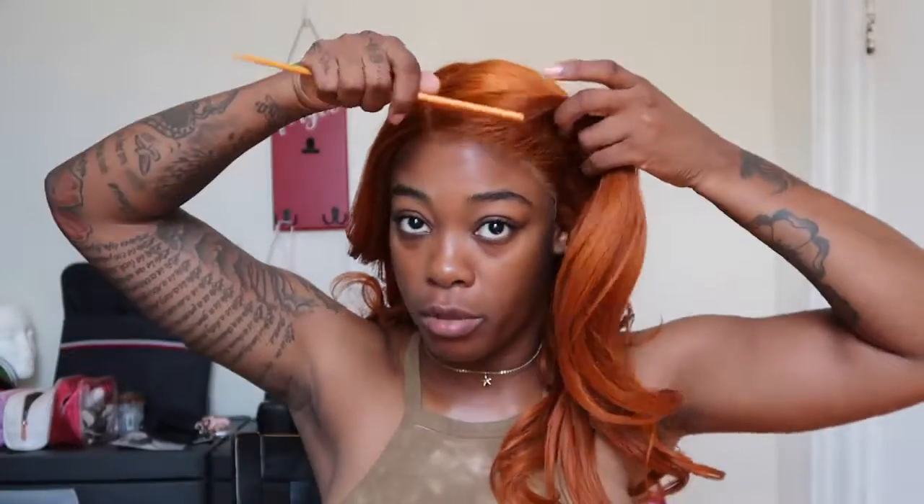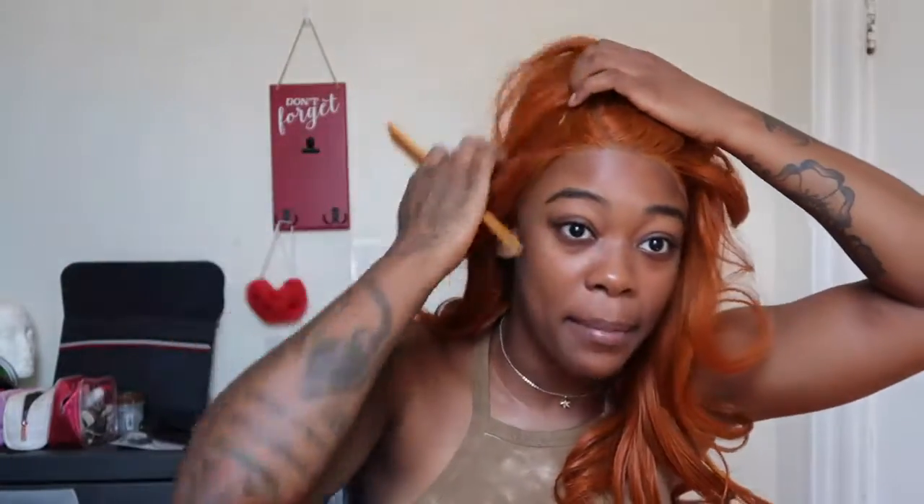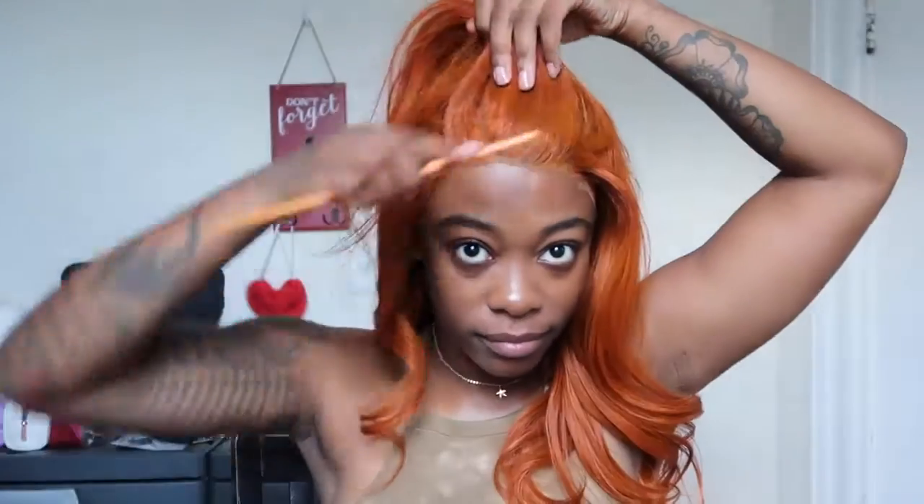I'm going to show you that really fast — all you're going to do is pull the top section up. My camera's about to die, so let's pull this up really fast. You can take the top, put it in a little bun, and wear it half up, half down — a nice little ponytail right there — to give it something else. But let me go back to the curls because this is the hairstyle I am going to wear it in today.